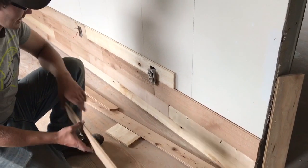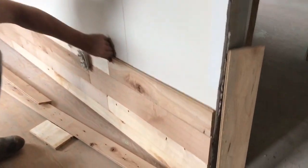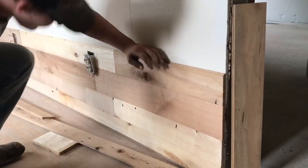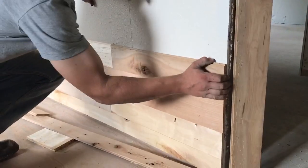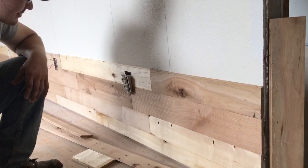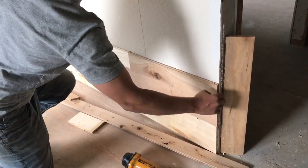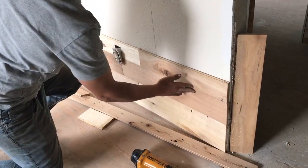And then for the layers, after you get the first one started, you want to put them in. They do snap in kind of tight — make sure it goes tight together. Then nail them into your studs. You want to cut them so the pieces are flush on the ends and sit flat.